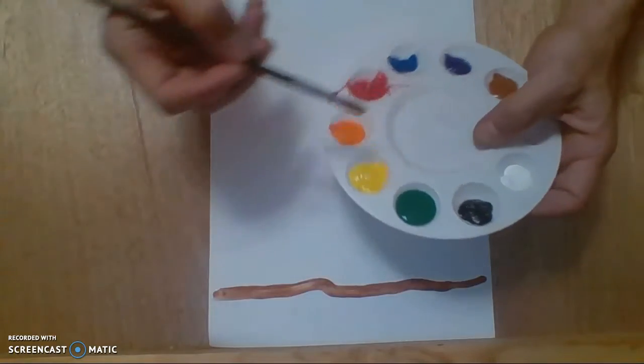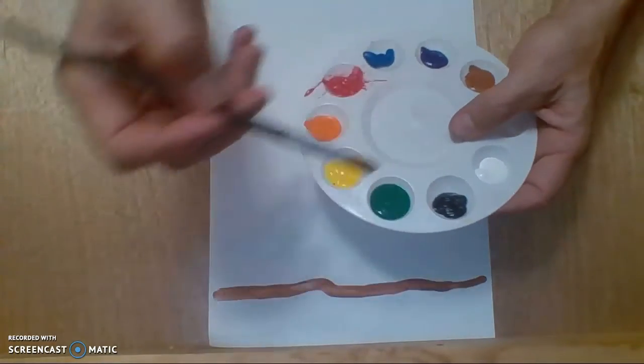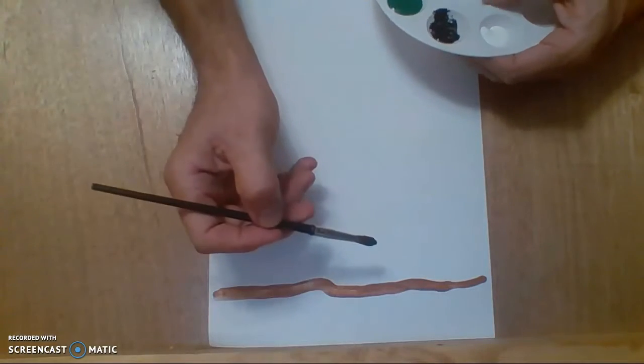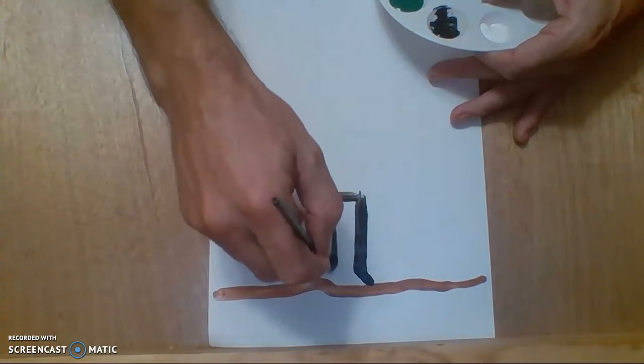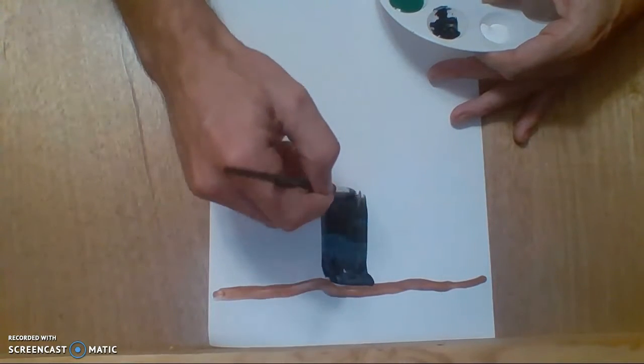Next, I'm actually going to start painting the trunk. For the trunk, I can use any color I want to — gray, brown, or black. I want to use black, because here in Austin, Texas, we have a lot of trees that have a black bark and a skin that is black. So I'm going to start here with a thick, thick line. Draw two lines and then paint in between. There's my nice, thick trunk right there.